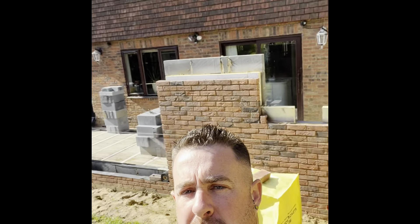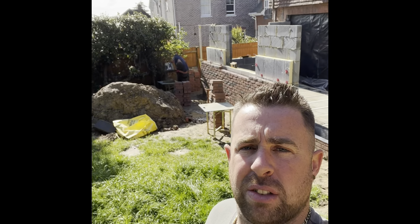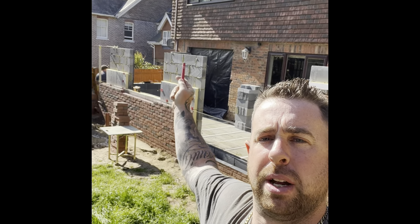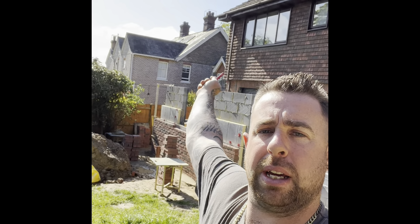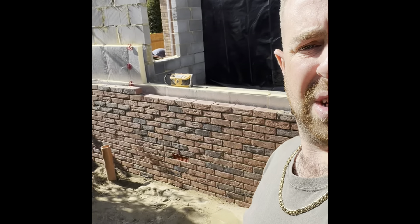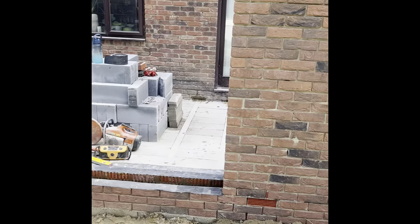Back on the extension at Crowborough. Just set profile and lines up and I'm going to run this pier up, this corner up. Then there's a pier over by the downpipe to come up around the corner - get that up to height. Lintels are meant to be coming in a day, hopefully have some bandstands and boards tomorrow and yeah, we can crack on. Going to enjoy the sunshine and blue skies.